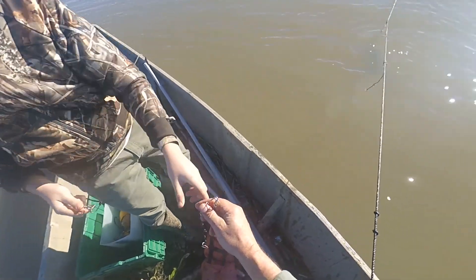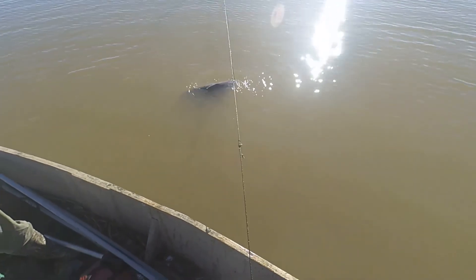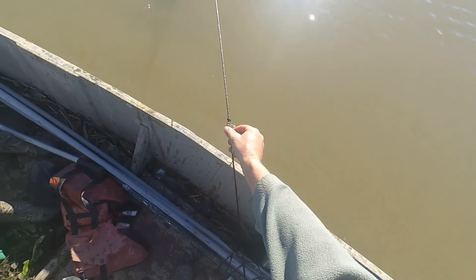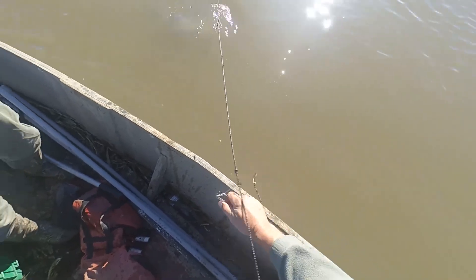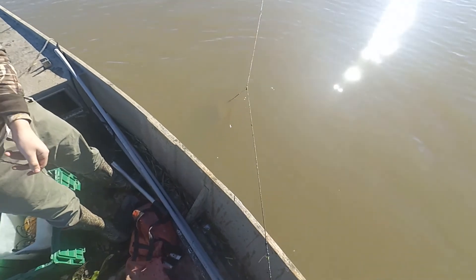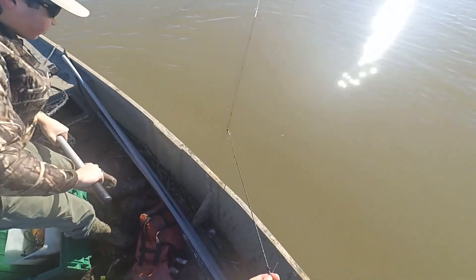There you go. That's a good one. I like all of them that size and bigger. Here's another hook. Get ready to hurry with that net — we don't want to lose him. He looks like he's hooked light. I'll get up under him when I pull up.